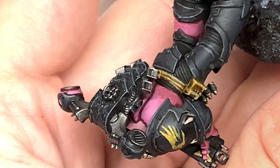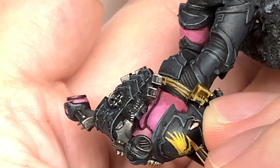Counting the number of feathers there, making sure I've got enough. And we're just touching up that yellow to get it nice and smooth so you have one consistent colour.